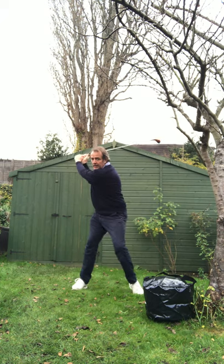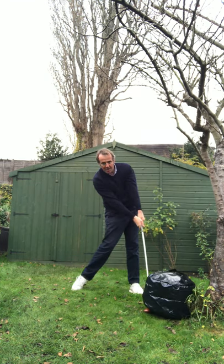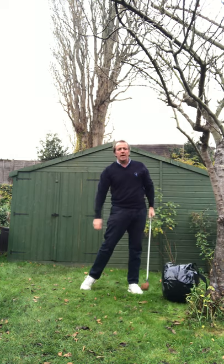Right side behind me, left side stamp, hands come down softly and then smash into that bag. One of my favourite drills this — it teaches you to be aggressive on the golf ball at the right point. Smooth on the way back, bang on the way down. Give me some welly.